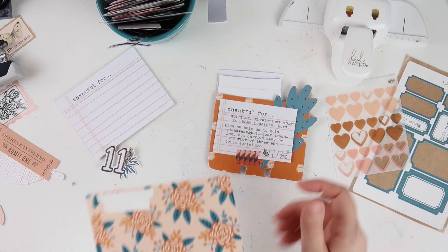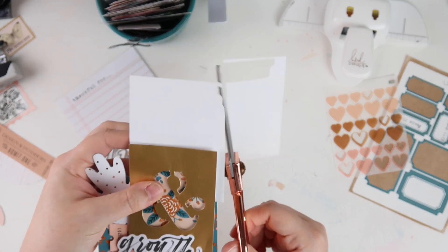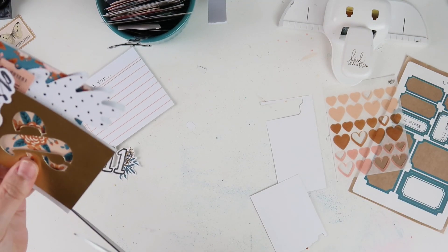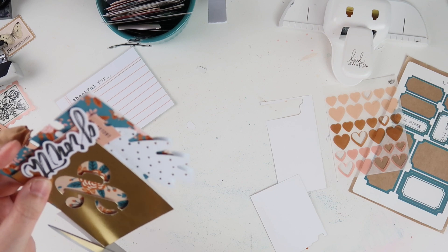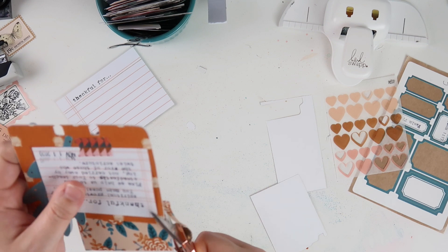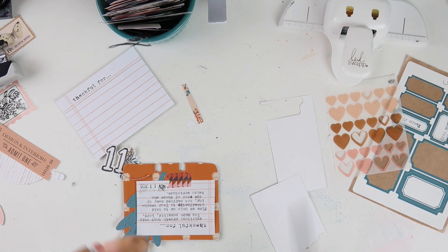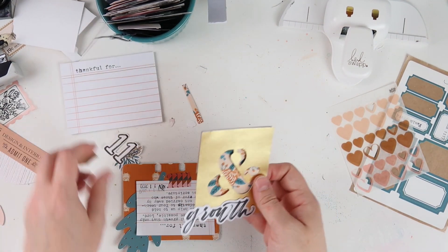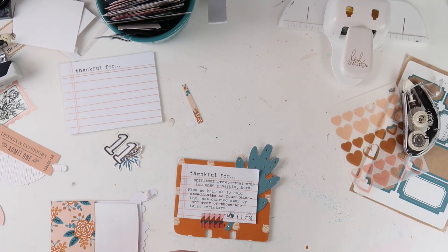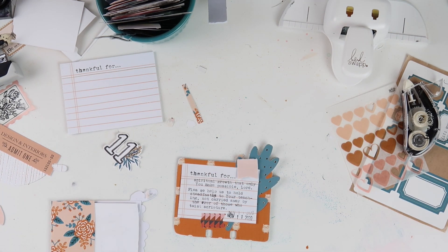I got the bright idea to wrap some string around the card since it was going to be adhered to the backside of this gold foil card. At this point the video just started to go downhill — it turned out really cute but the process was not cute. I got a little frustrated because although my finger is healing — I have a bandage on it from an injury — it's only good for crafting for so long. I selected this format because it was going to be on the simple side, but this one was way more involved than I expected.